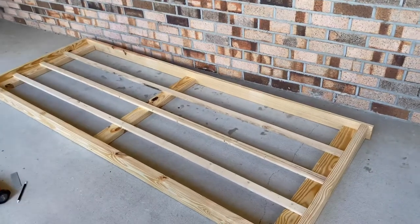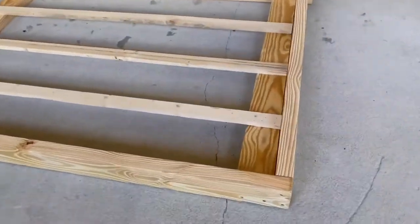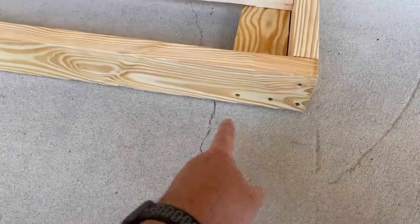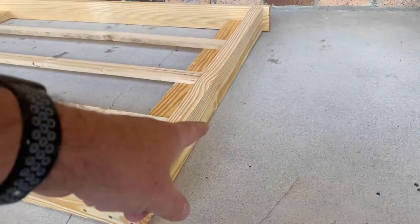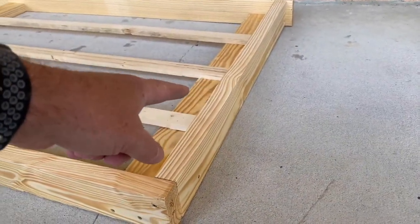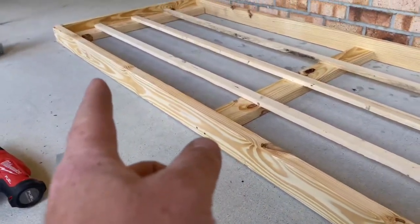Voila! There's our rail put together — really simple to do. Let me show you what we've done here. This is our bottom right here, and we've put most of our screws in right there. We've put a few up the side to join it into that one, and the same thing on the bottom here and the bottom over there as well.